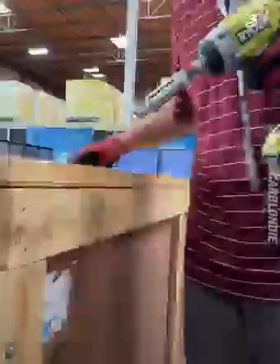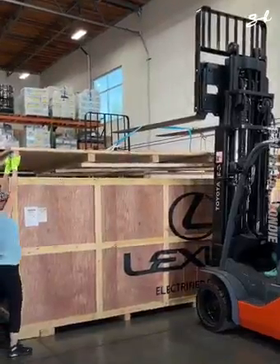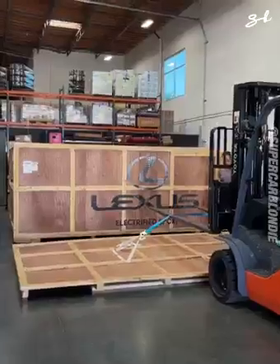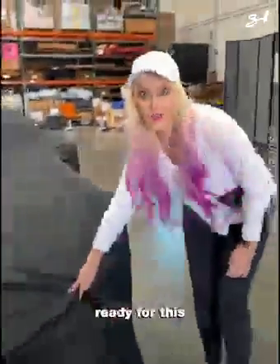Are you ready? Come look at this. Look. Lexus top secret. Ready for this?